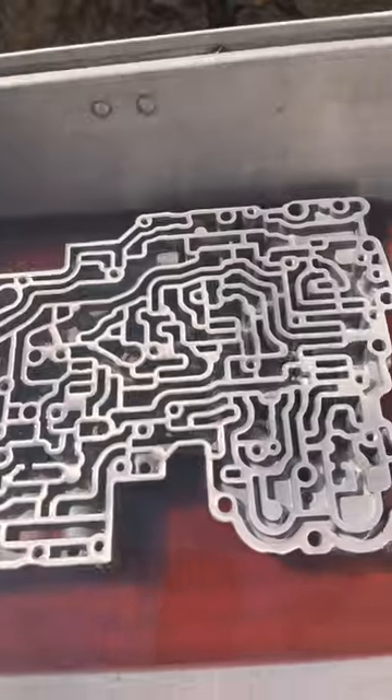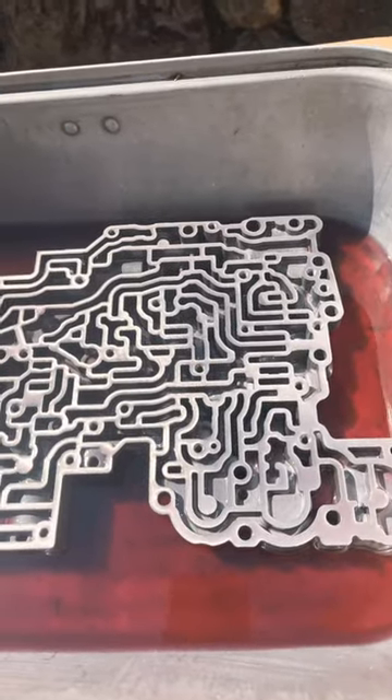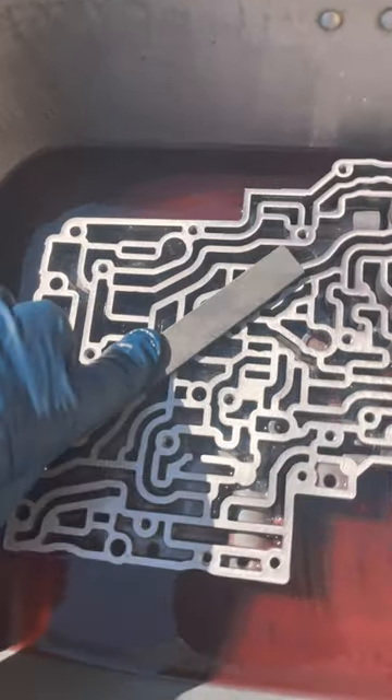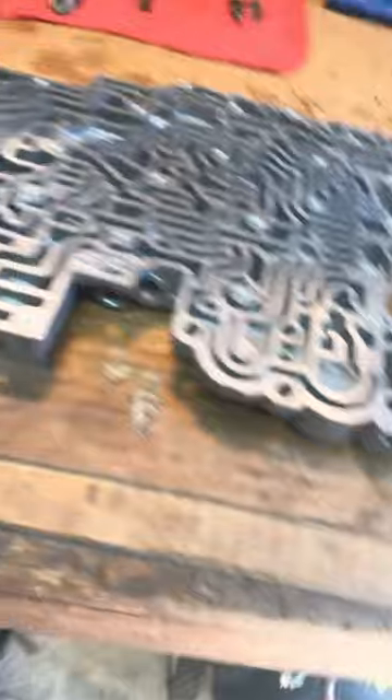Then I'll wash the valve body assembly and all the components. Sometimes I run a file across the valve body to make sure everything's nice and flat. Then I'll blow everything off using some compressed air.